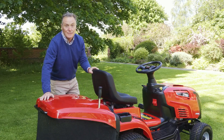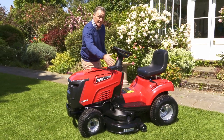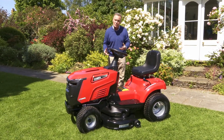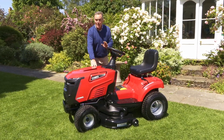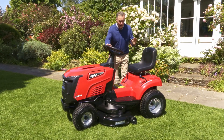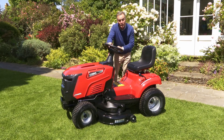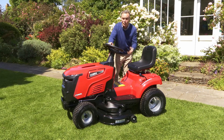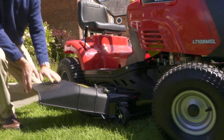Let's look at another model in the range. This one has a bigger 42-inch cut, but it doesn't collect — this is a mulch mower and side discharge model. The engine is the same powerful 452cc, so bags of power for mowing grass long or short. The difference with this one is it has a manual gearbox, though you can also get it with hydrostatic. The starting procedure and all the controls are the same as the other mower we just looked at.